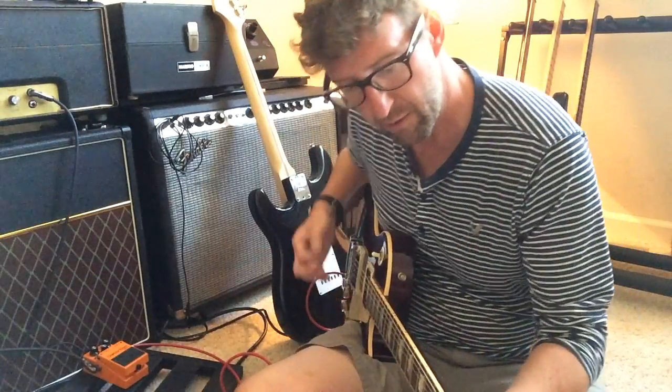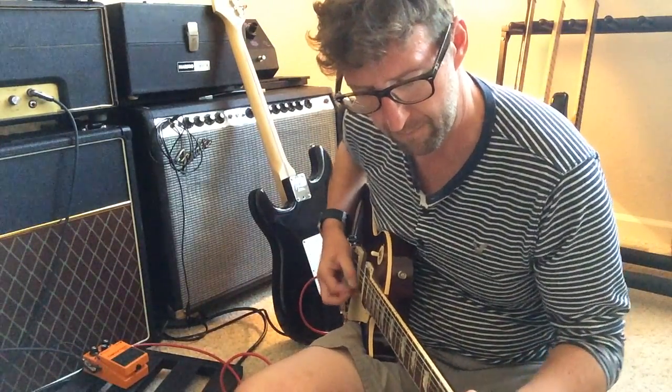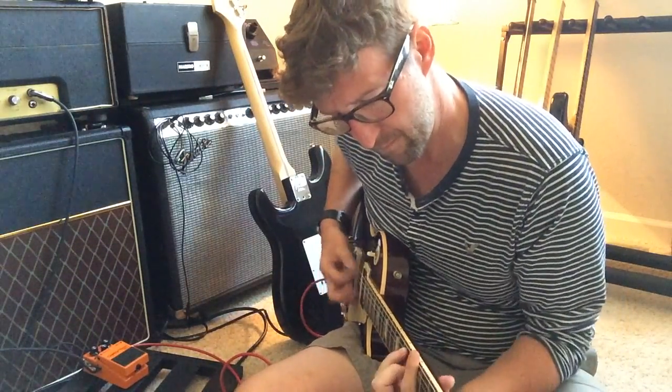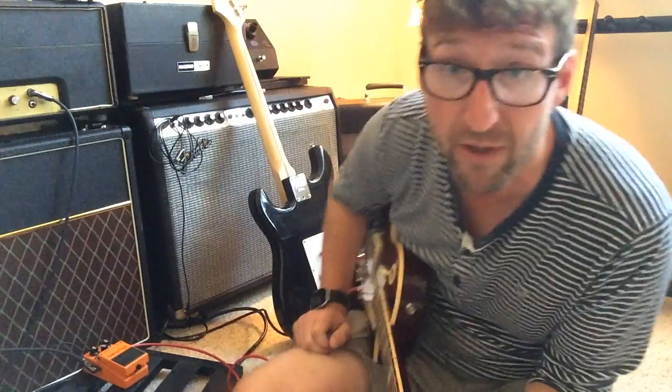So here's the RAT side — that's pretty much everything at noon there.